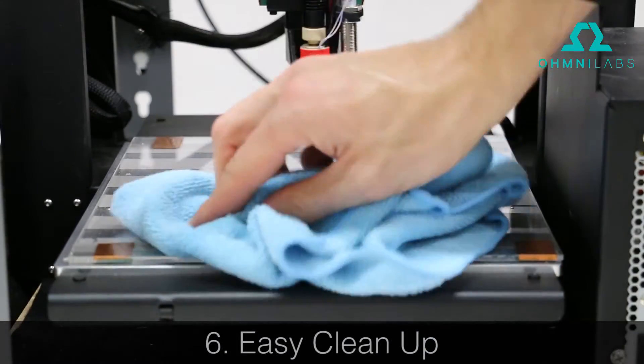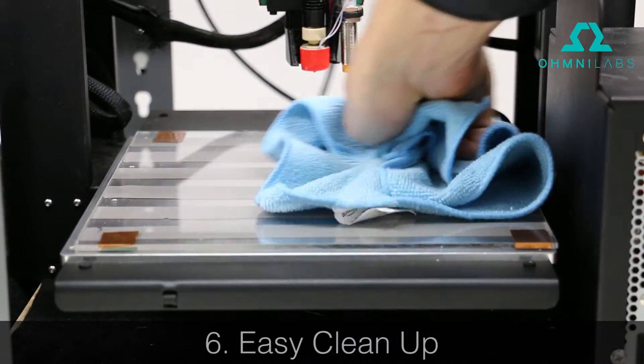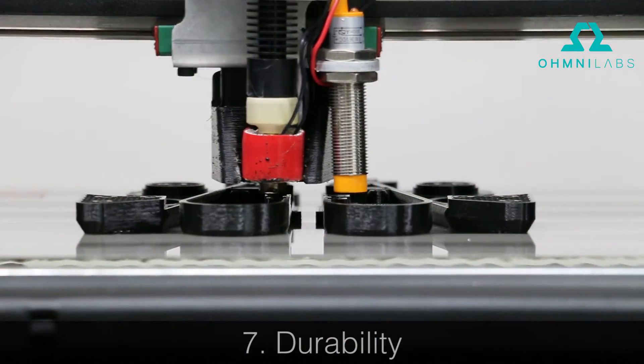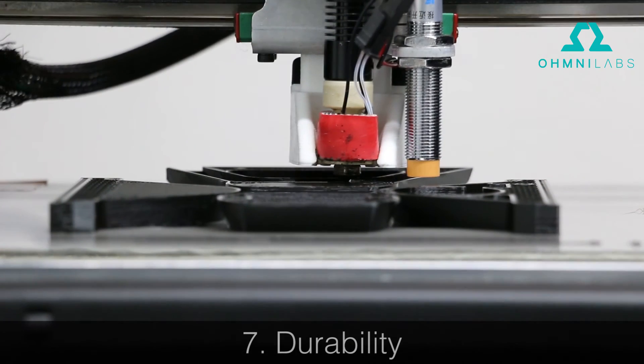Six, easy cleanup. No cleanup needed except for the occasional five second wipe down. Seven, durability. Glass will last print after print after print.